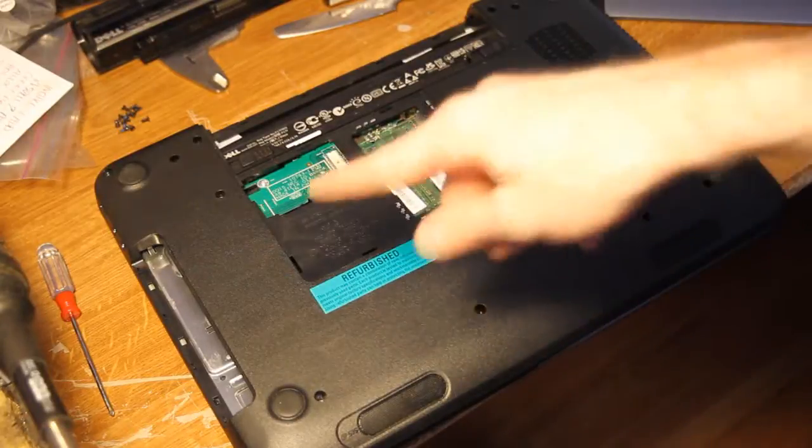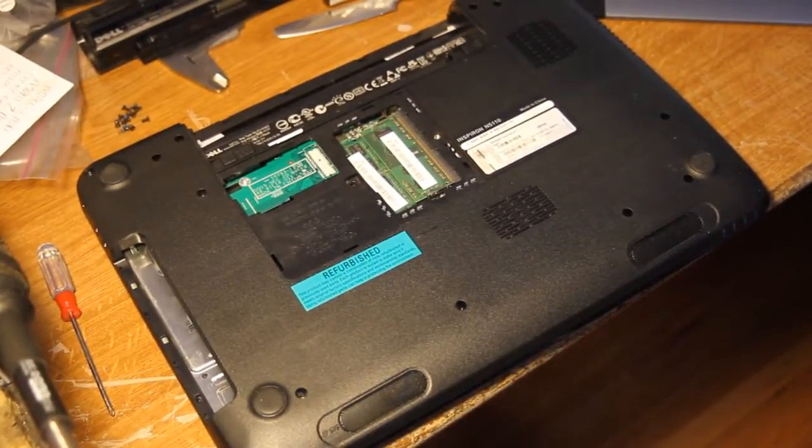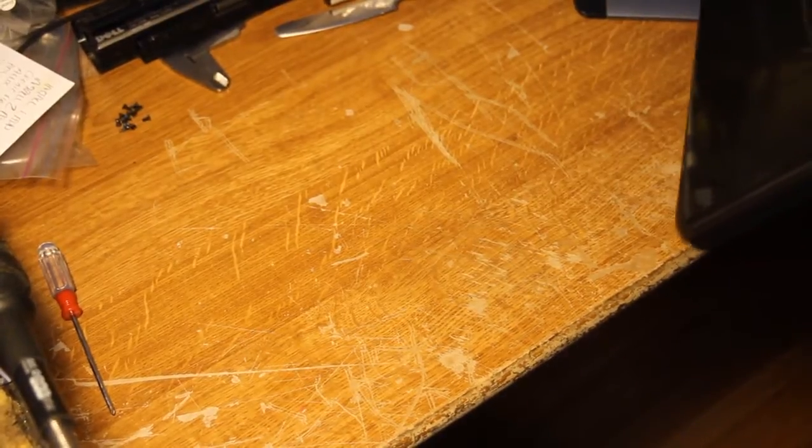There are twelve screws total and they're all the same size, so just keep them safe. Now we're going to flip it over. But before you do that, check all your holes and make sure you didn't forget a screw. Because if you flip it over and a screw falls out and hits the floor, you probably don't know where it went — it's probably lost forever.